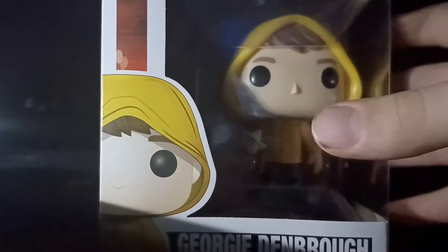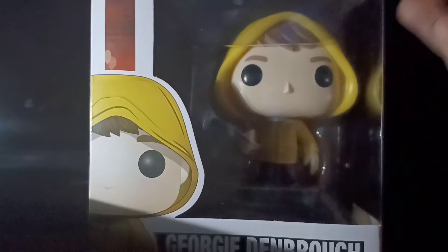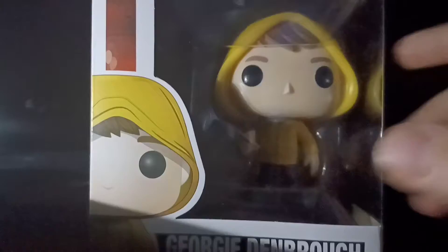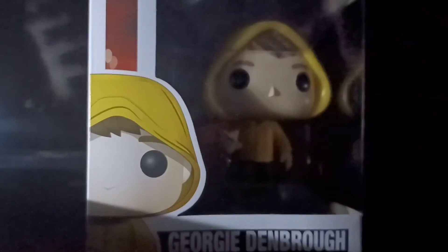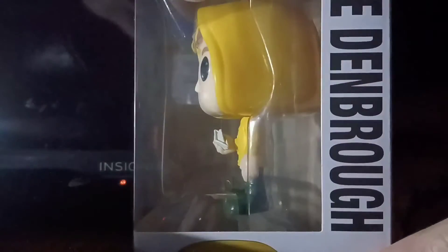Today we're doing the unboxing of a very special Funko Pop — this is Georgie from IT. It's not rare or anything, it's just very special because I've always been a big fan of the IT movies, and I finally have a Funko Pop of it, like any action figure in general.